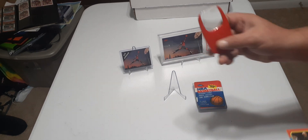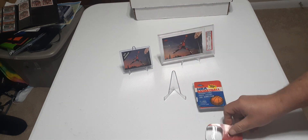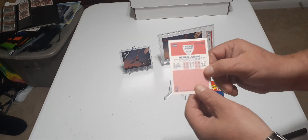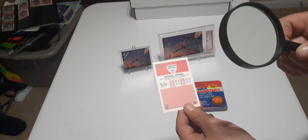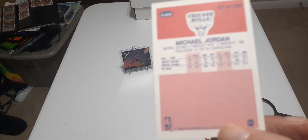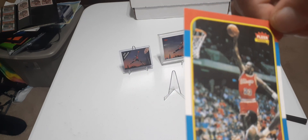First, go to the Dollar Tree and get yourself a magnifying glass with a light on it — it's like a dollar. On the back of this card, if you put a magnifying glass on it, you can see the number 27. My finger is pointing to it right here — it should say 27.2. On the fake, it doesn't have the decimal in the 27.2, and these numbers are blurred.